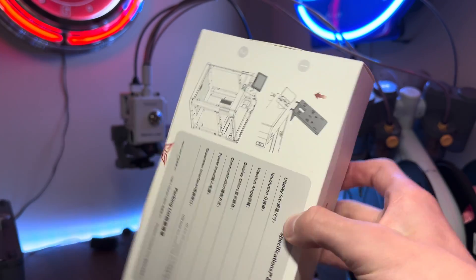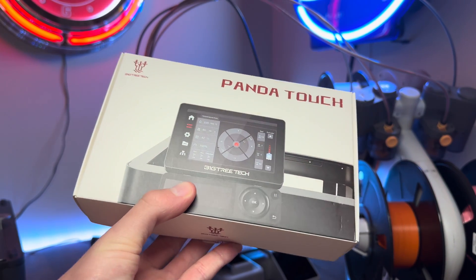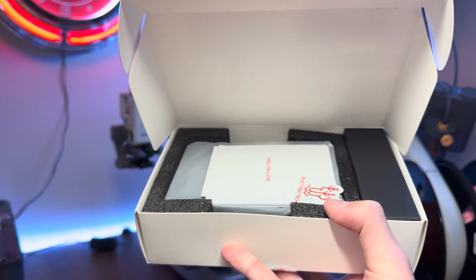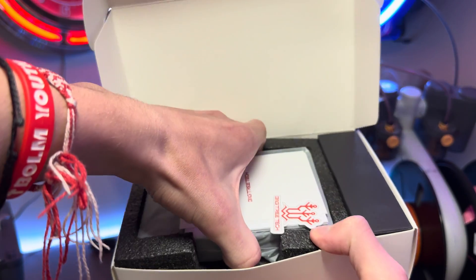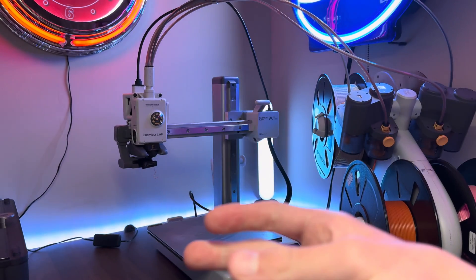That's where the BigTreeTech Panda Touch comes in. This is one of the first of its kind, and it's an upgrade for the P1P, P1S, and kind of all of the Bambu Lab printers because of some of the features it has. So let's go ahead and take a look at it and see if it's the best upgrade you can buy.